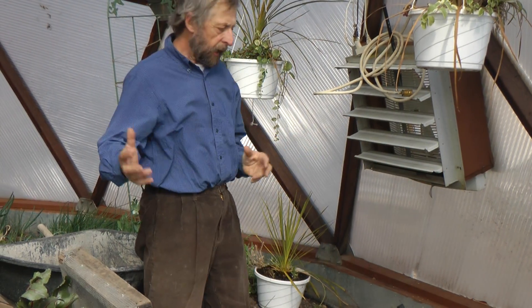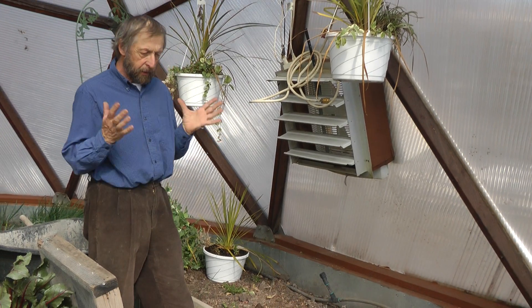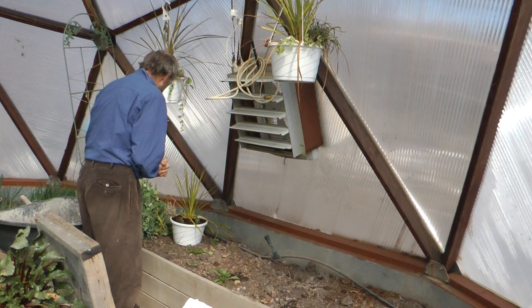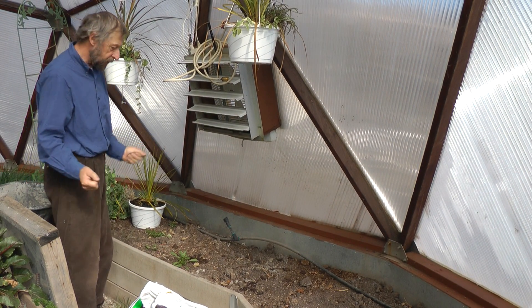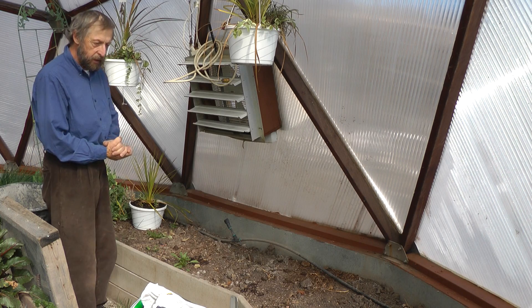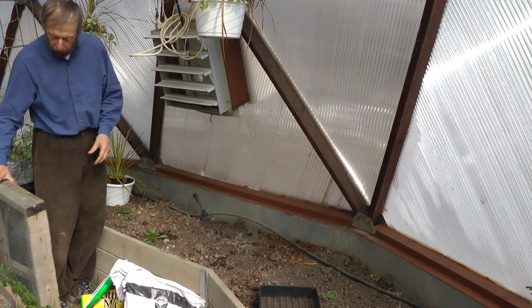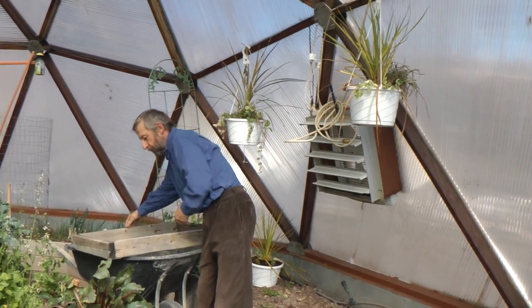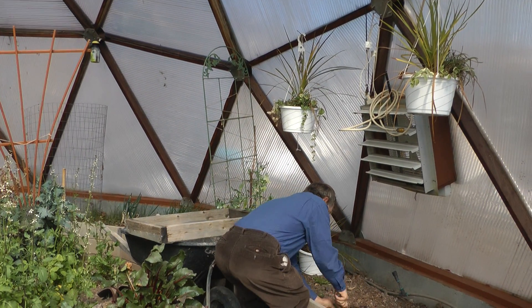So now we're going to show sowing seeds in this bed. The first thing we have to do is prepare the soil — very, very important. In terms of soil prep, the order I do this is firstly take out the weeds and then prepare the soil. My favourite tool for soil preparation is the sieve — a magnificent tool.